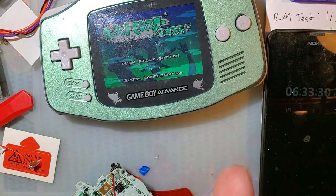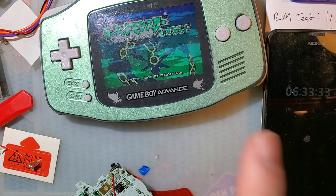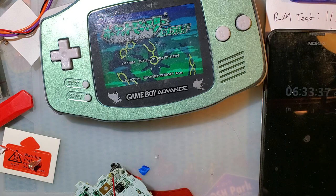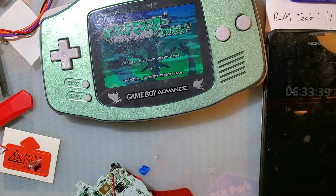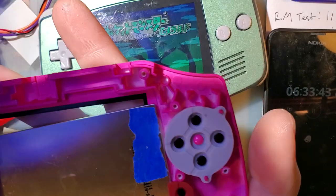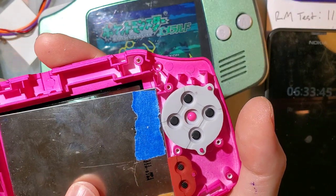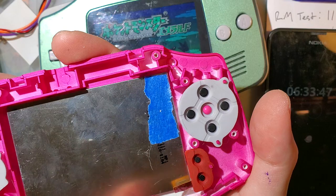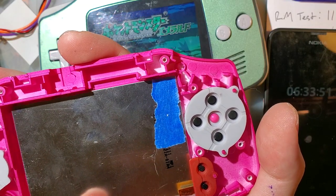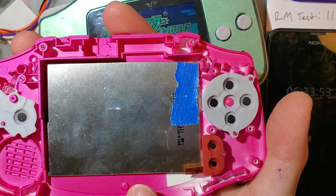There is something in my initial review that I did not even catch and it's definitely worth mentioning because I don't want to mislead people. The original Retro 6 shell that I did the build in, I had zero issues with it as far as the trim goes.